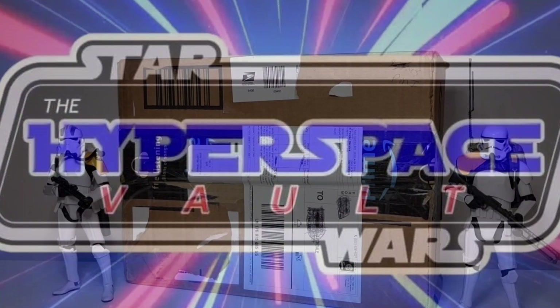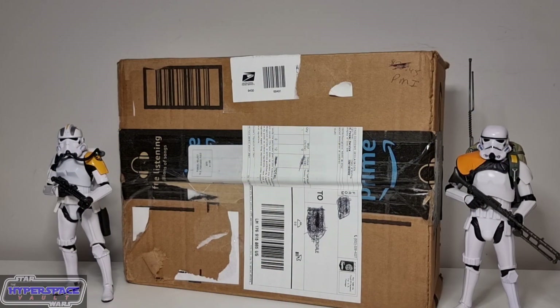They were kind enough to send me this package. I know what's inside but we're going to open it on camera anyway. Give them some support - link down below. It's taken about a month to get here, so it made it. He was getting a bit worried but it turned up today. We're going to check it out and see what goodies they've sent us to add to the collection.